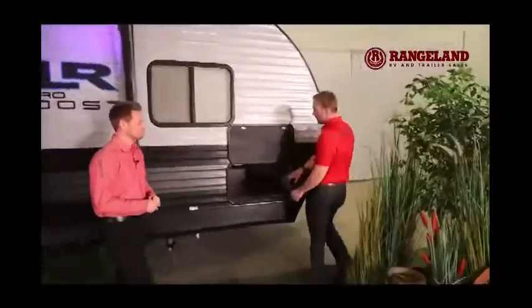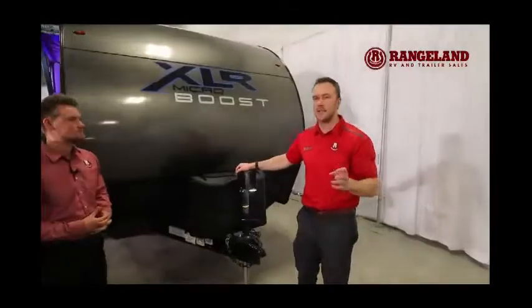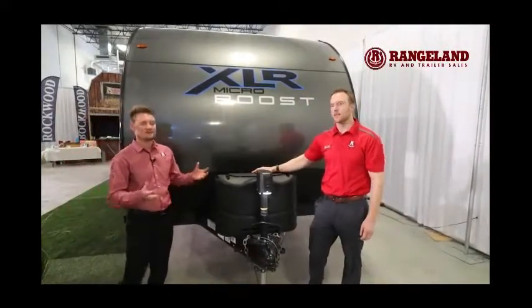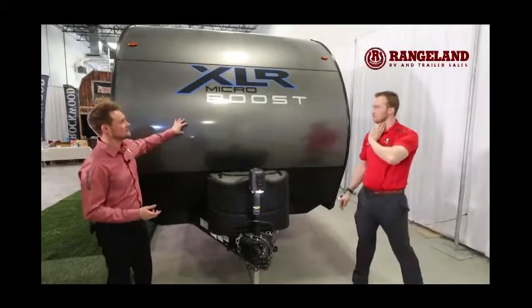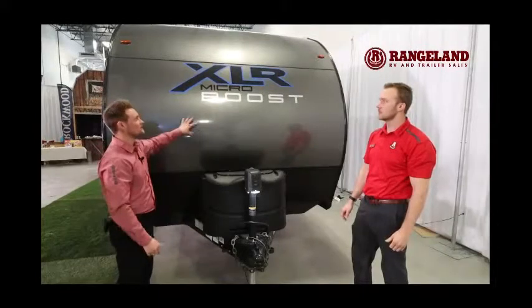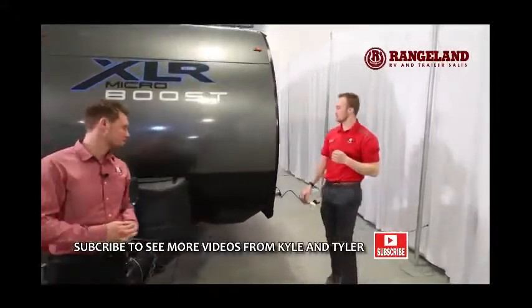Up front you get a large pass-through storage — this is under your bed, which is a front queen. Full pass-through storage with tons of area for all your gear. You also have two 20-pound propane tanks and a power tongue jack, making it super easy to hook up and take off your vehicle. They're also adding a battery disconnect, so it's super easy to disconnect your battery so nothing's slowly draining it when the trailer is parked — you just hit the switch. Because this is an aluminum-sided trailer, a lot of times you see corrugated paneling on the front. What XLR does differently is give you a nice flat front — it's actually a dual-plated front, so it's way more water-resistant and your decals stick a lot longer. Down below you've also got a nice checkered plate rocker, so all the rocks flying up while towing aren't going to damage your trailer.